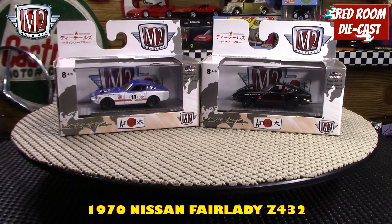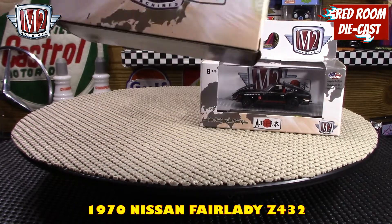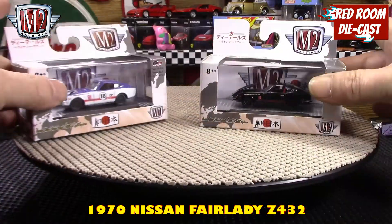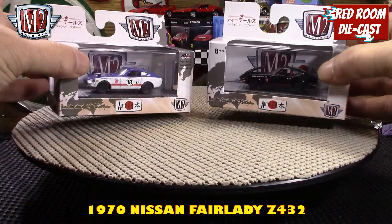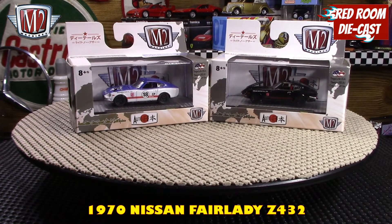These ones here are both — this one is a 2018 and this one here is a 2017 — and both were bought at a Walmart just recently. Now I'm starting to think that M2 might be starting to dump all their models into Walmart to try to clear them out around Christmas time, so that's why these have been brought back out.